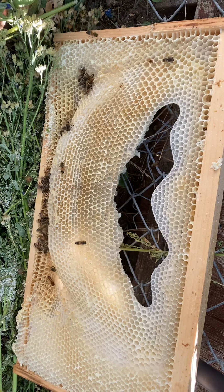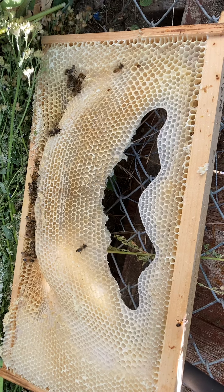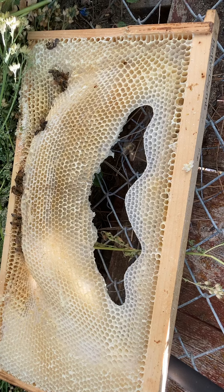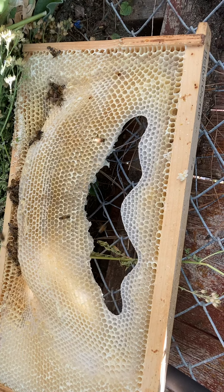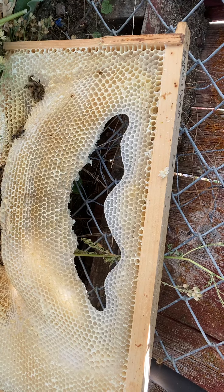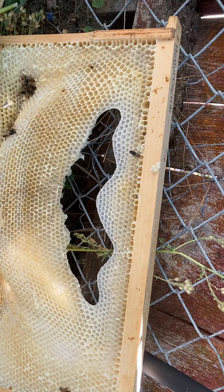I think it's a nice product to have on hand for the purposes of providing an immediate place for a queen to lay — say if a hive gets honey-bound and you're supering it a little too late, or if you catch a swarm and want to provide a couple of frames of fully drawn comb but don't have that natural resource built up in your apiary yet.